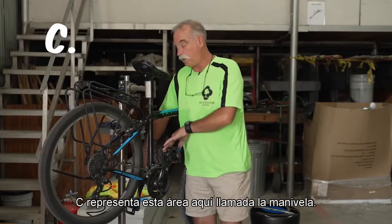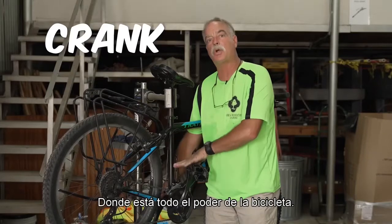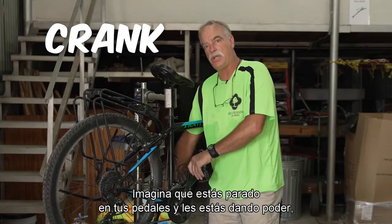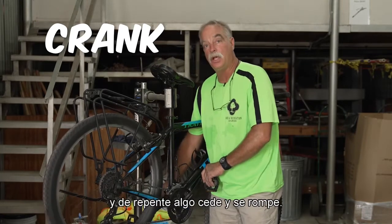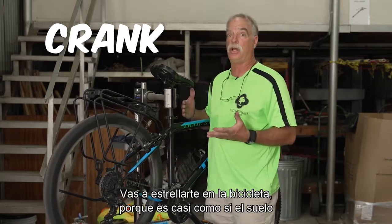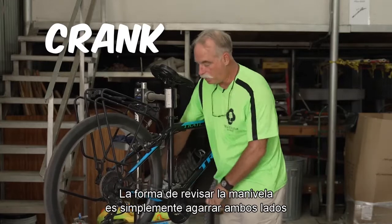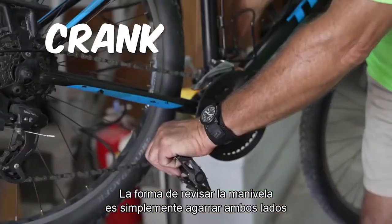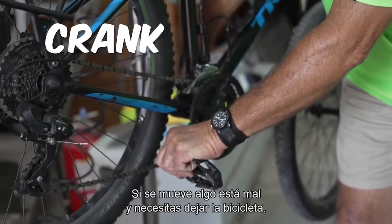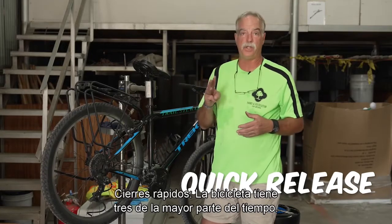C stands for this area right here called the crank. The crank is a very important part of the bicycle because this is where all your power goes into the bike. Imagine you're standing on your pedals powering into it and all of a sudden something gives way — you go crashing down. To check the crank, grab both sides of the pedals and see if it wiggles at all. If it wiggles, something's wrong and you need to leave the bike alone.